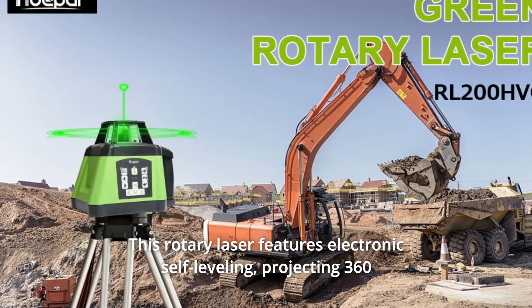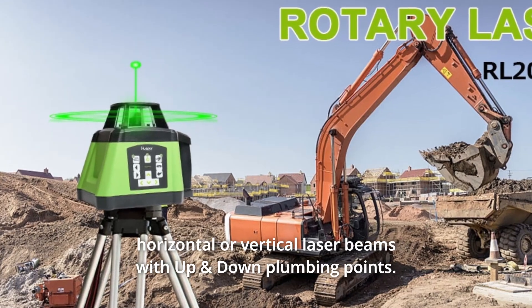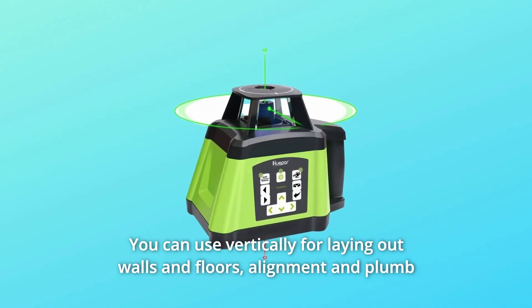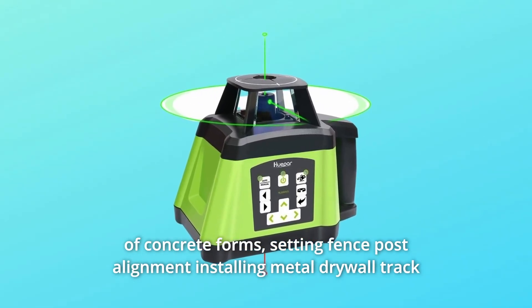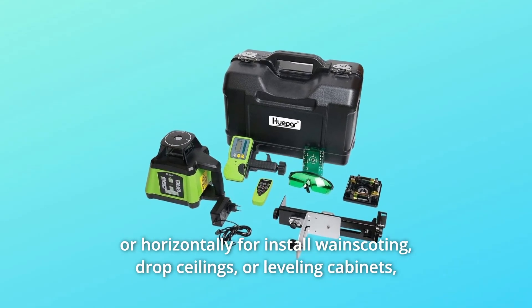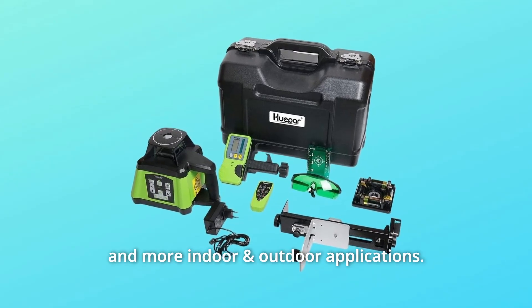This rotary laser features electronic self-leveling, projecting 360-degree horizontal or vertical laser beams with up and down plumbing points. You can use it vertically for laying out walls and floors, alignment and plumb of concrete forms, setting fence post alignment, installing metal drywall track, or horizontally for installing wainscoting, drop ceilings, leveling cabinets, and more indoor and outdoor applications.